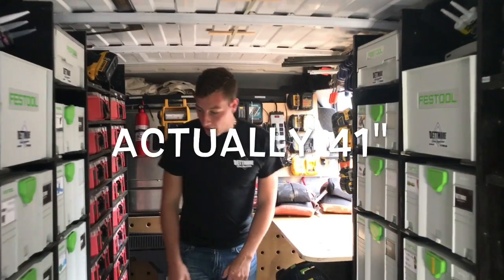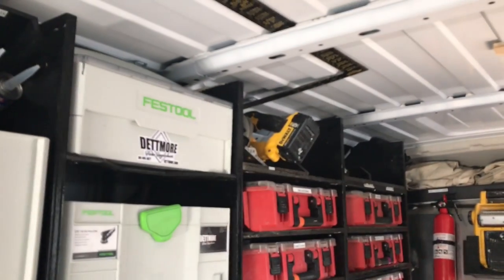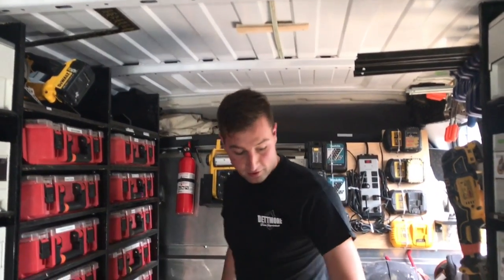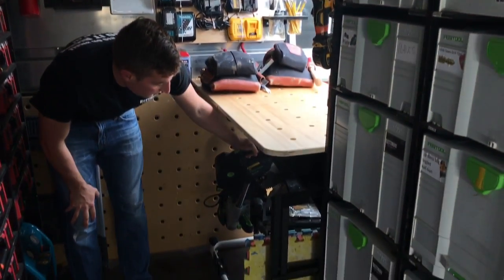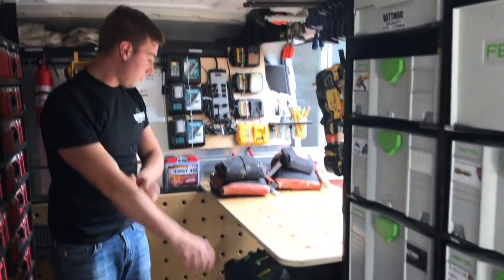Coming up to the front, you can see we've got two towers of Milwaukee shelving up here. We've got a three-foot by six-foot workbench and sawhorses that hold it up, which serves as an outfeed for the table saw, which sits on this stand. The table saw and the miter saw sit here, and they're both accessible from the side door so you don't have to lug them through the vehicle.